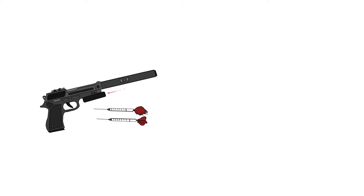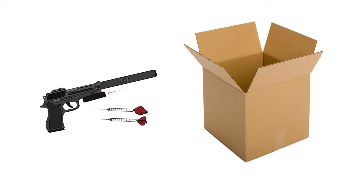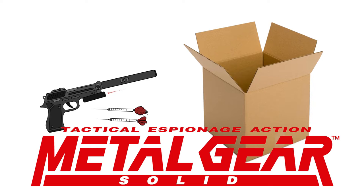Grab your tranquilizer darts and cardboard packaging material, because we're talking Metal Gear Solid.